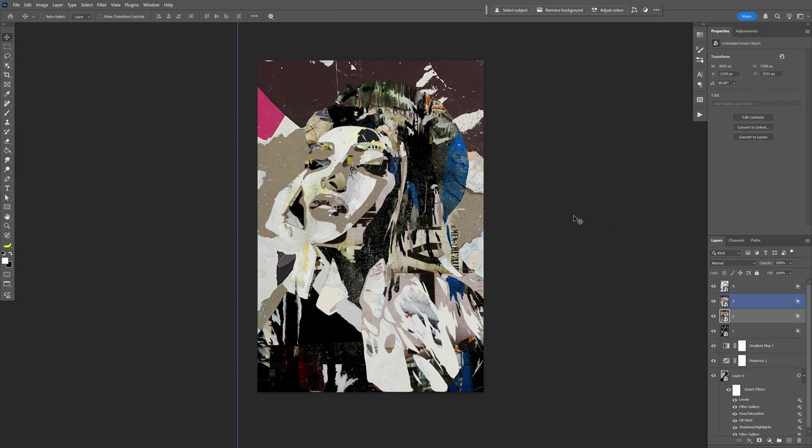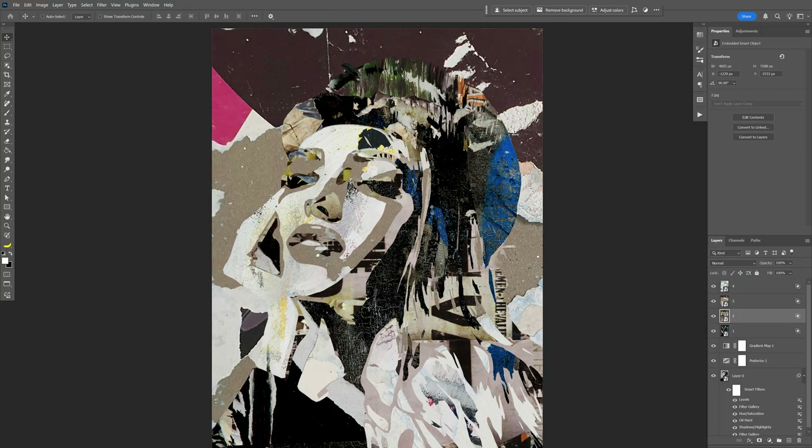I think this looks pretty cool actually. That's pretty much how you make this collage made of grungy textures in Photoshop. Thanks for watching.